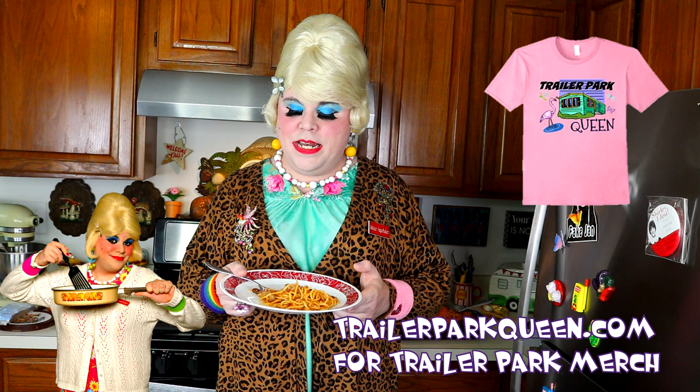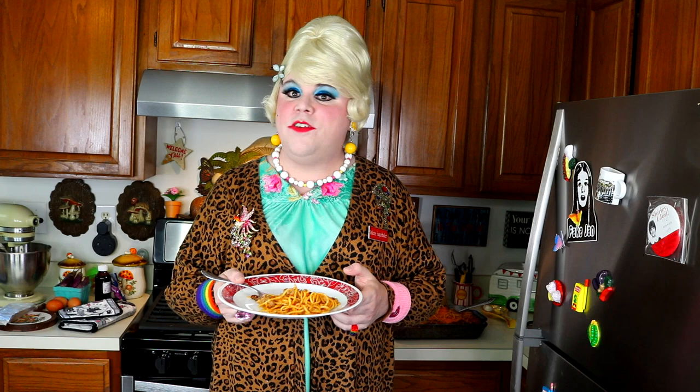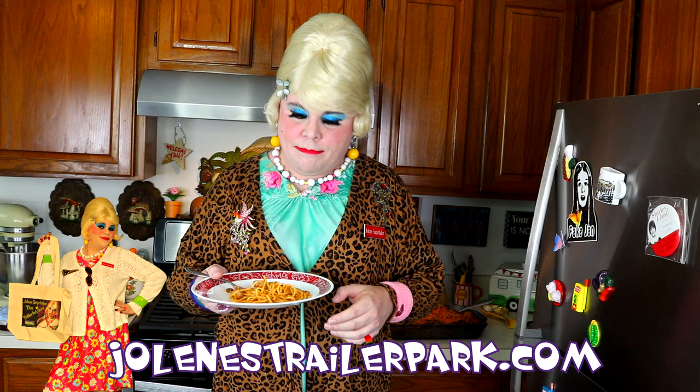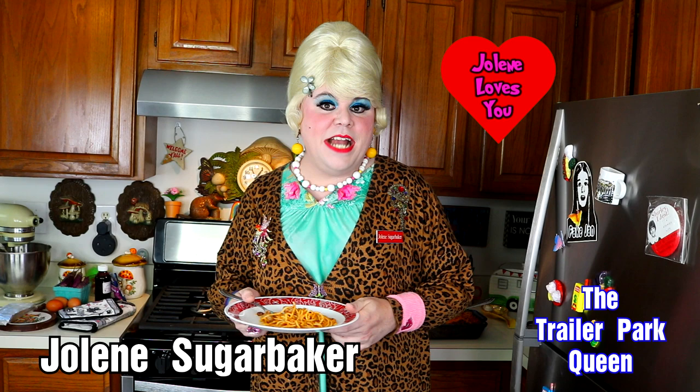If you make this, send me pictures at jolenechukarbaker at gmail.com. Don't forget to visit my website trailerparkqueen.com for some great handmade items from me right here in the trailer park. I can't wait to share more stories with you. Hit that big subscribe button and hit that notification bell. I'll see you back real soon — live the trailer park way. Bye bye.